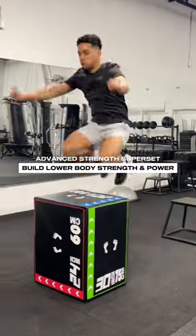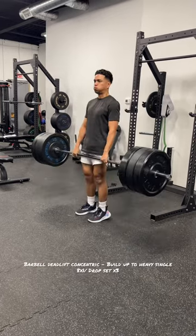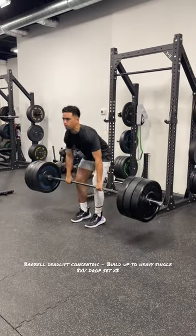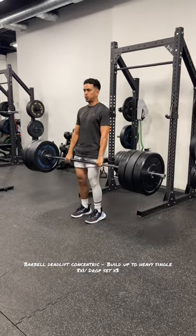If you're looking to build freakish athletic strength, here's a superset you can do — but I'm going to warn you, this is for advanced athletes only. You're going to start out with a barbell deadlift, focusing on that concentric lift, building up to a heavy single, and then you can do a drop set of three after that.